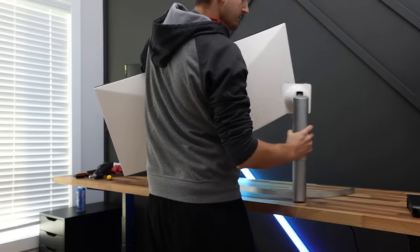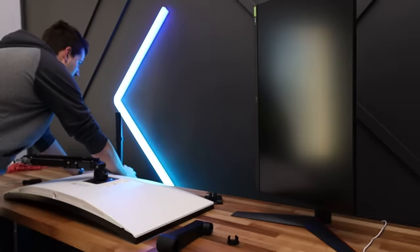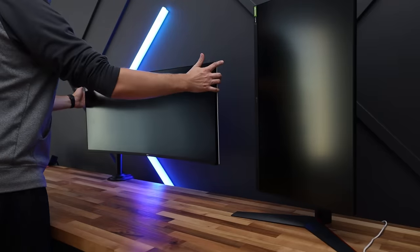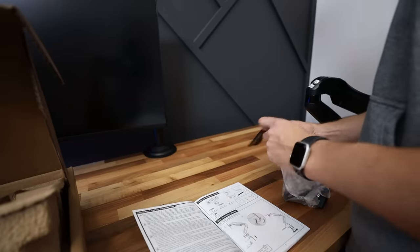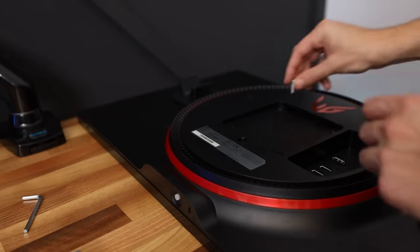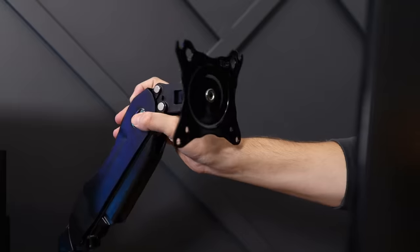I absolutely love my 38-inch LG monitor but I wanted a little more real estate for my work, so I converted my other 27-inch LG monitor into a vertical monitor. If you haven't tried a vertical monitor in your setup yet, I highly recommend testing it out for a month or more to see how you like it. To mount these monitors I went with two budget-friendly mounts, though for my 38-inch monitor I'm highly considering upgrading to an Ergotron mount soon.